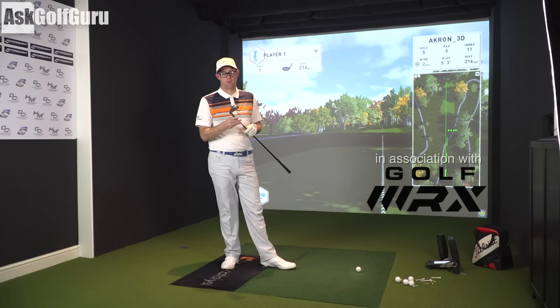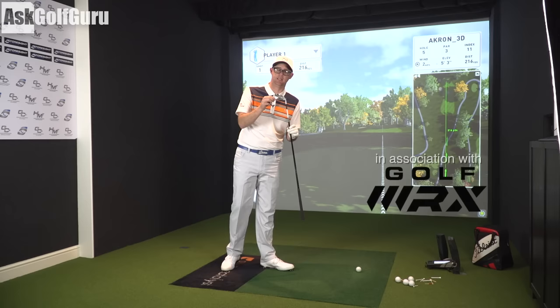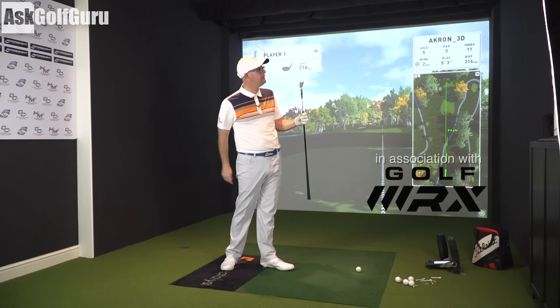Right guys, Mark Crosswood here. We're looking at the Cobra King Utility today, boasting some pretty low CGs on this club. So the King Utility from Cobra — let's check it out, let's get stuck in.